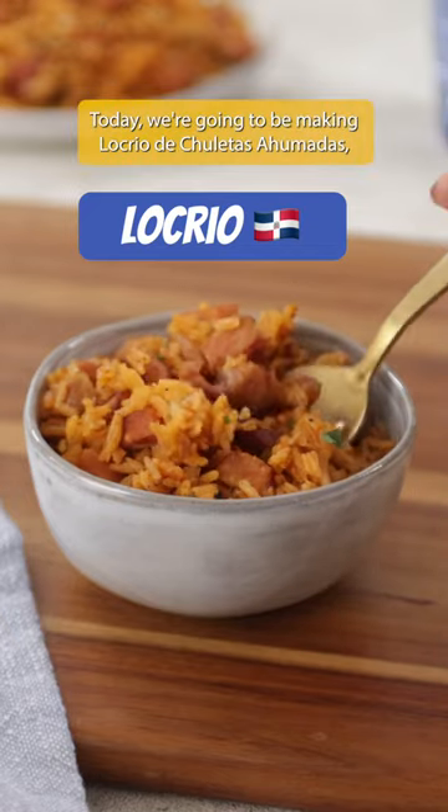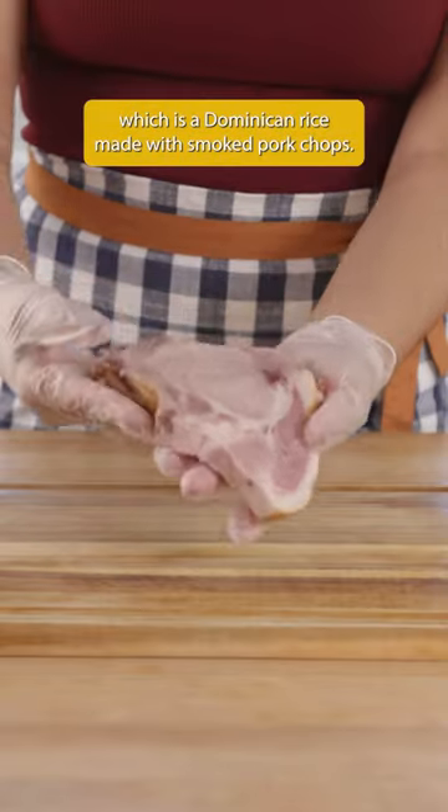Today we're going to be making Locrio de Chuleta Ahumada, which is a Dominican rice made with smoked pork chops.